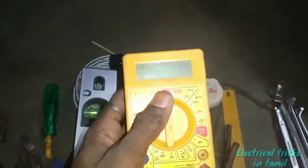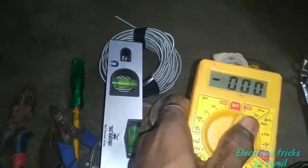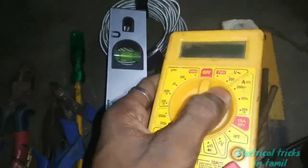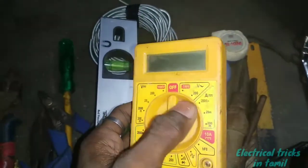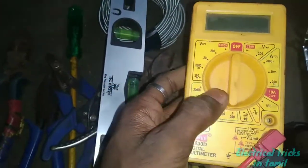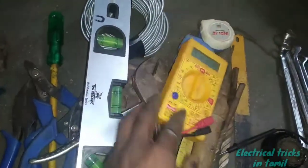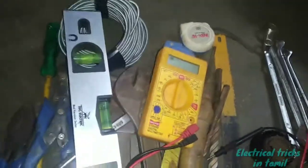This is a multimeter. A multimeter is used by the electrician. The multimeter is explained to you in the video. These are the basic electrician tools.